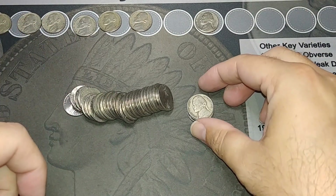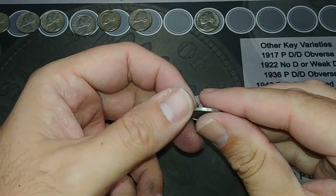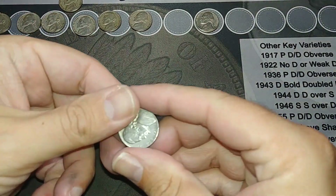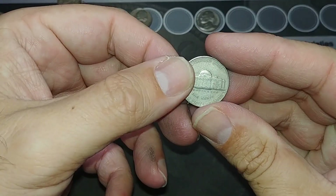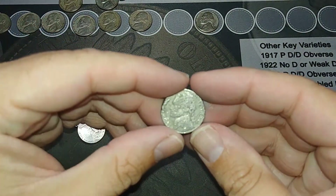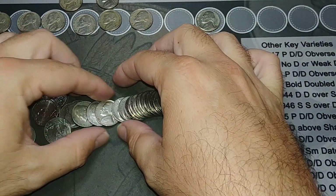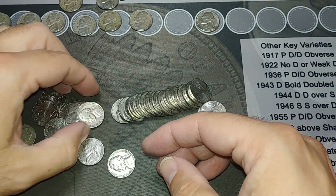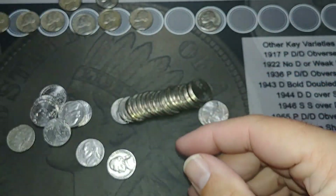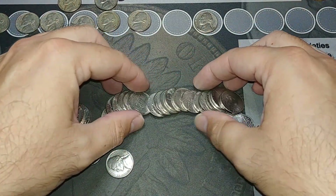I'm on roll 10 and I just laid it out and noticed there's a 1951 sitting right here — 1951 out of Denver. And then I saw something that looked possibly old — 1953 out of Philly. That is a chewed up coin, look at that thing. And then a 1940 out of Philly. I'm guessing someone dumped their old 40s and 50s because I'm getting a lot of randoms in here.